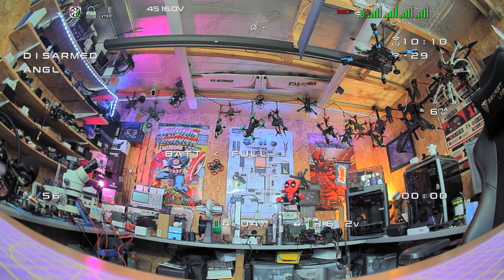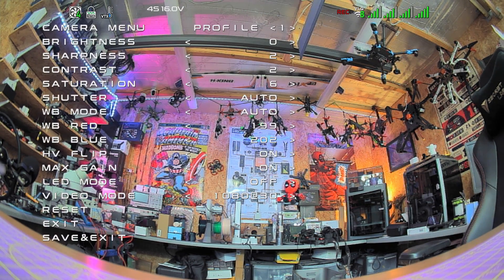Walking through the main options available on this camera: in the main menu at the top the first thing you'll find is the profiles option. Below this we have camera brightness, sharpness, contrast and saturation, shutter mode, white balance mode, and the individual white balance settings. There's also a HV flip option which allows you to rotate the camera 180 degrees if yours is upside down, our max gain settings, LED mode, and then video mode.